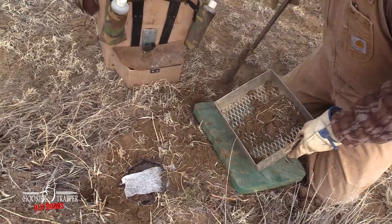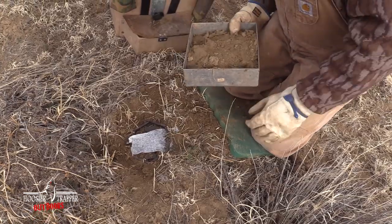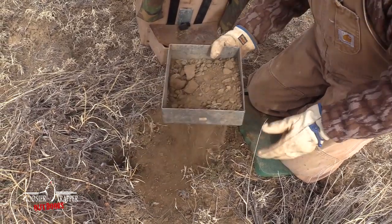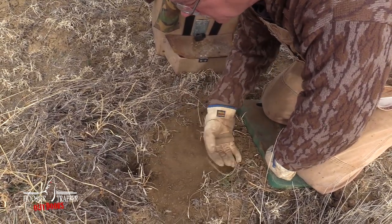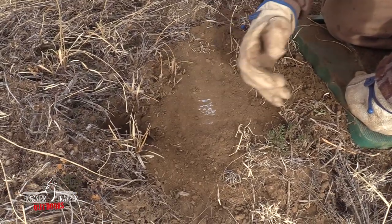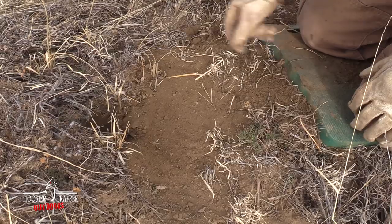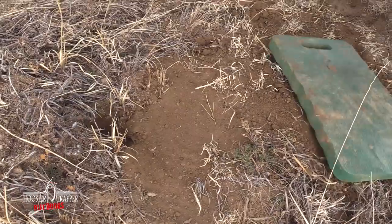Take the dirt that you've dug up — I'm going to need a little bit more. If you don't have enough dirt on location just go get some nearby. We're just going to use enough to cover the pan of the trap. Spread it out. The pan of the trap is right there, so I just want that barely covered. We've got kind of natural edges here — no hard edges to this. And that's basically the finished set.